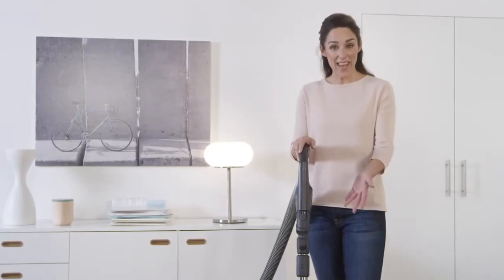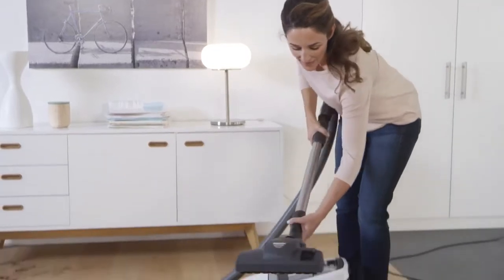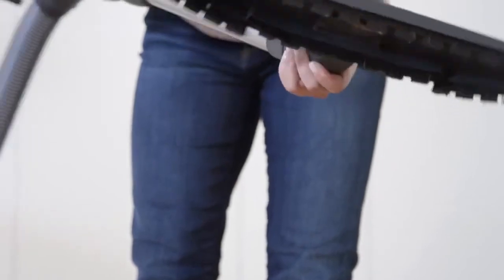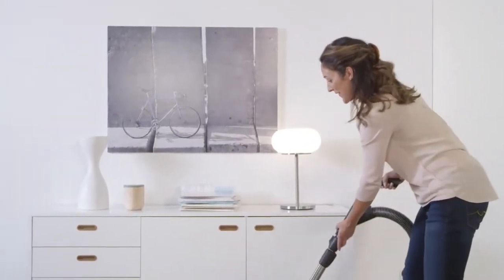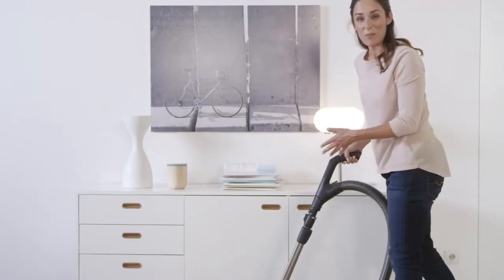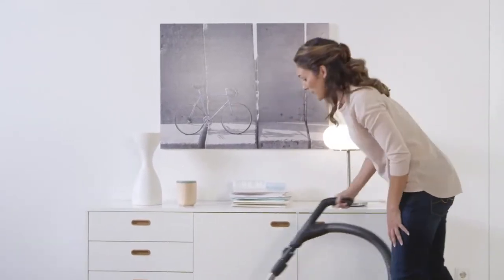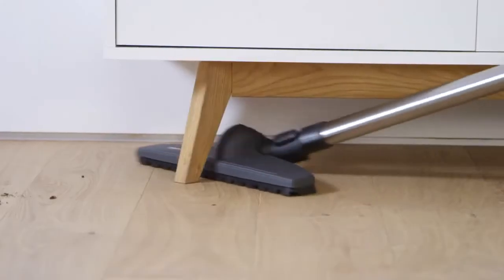I use the parquet brush for delicate hard flooring. Once the brush has clicked into position, you can start vacuuming. I really like using this brush on my parquet floor because it's very soft and doesn't scratch the floor. And with a flexible joint, I can reach it to every corner.